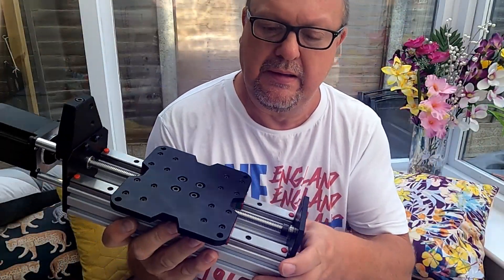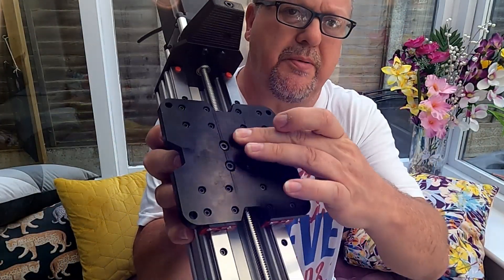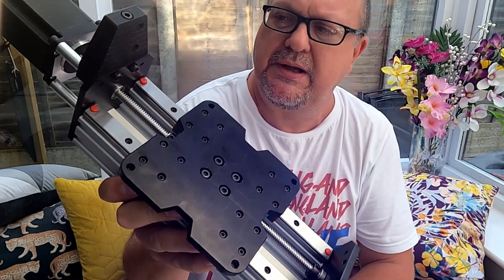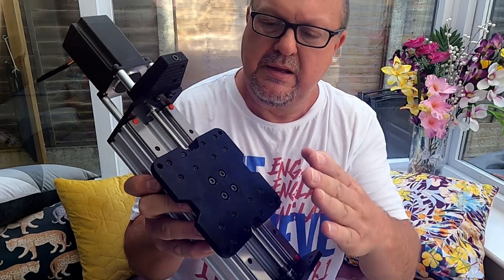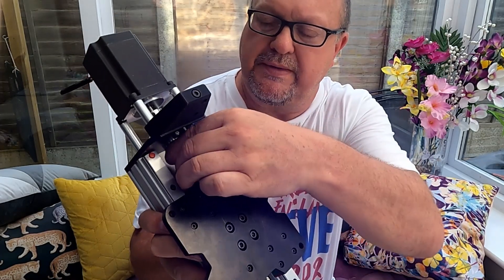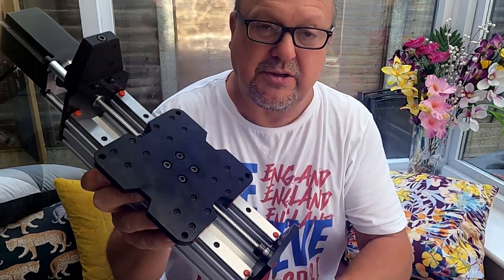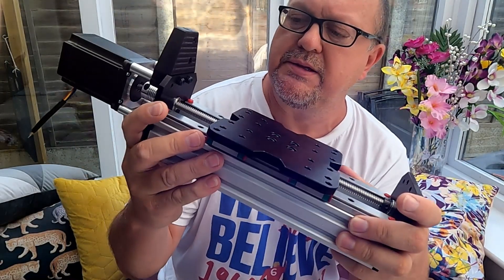Another point to note: when I did mine I needed to loosen up the screws for the blocks — it wouldn't quite line up properly. I must have done something slightly out of line at an earlier stage. So I loosened these up slightly and fed the lead screw through so it's all running okay now. It's not tightened up yet as I've got to get hold of some more allen keys.